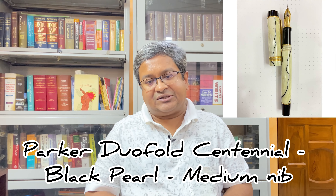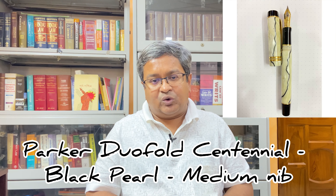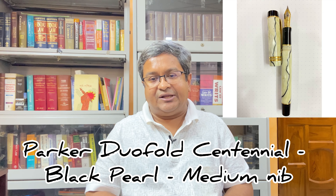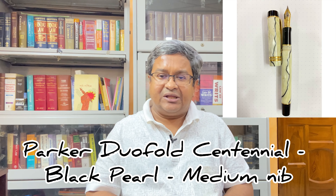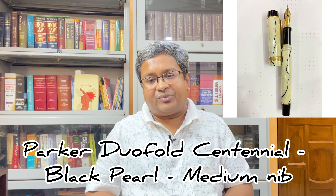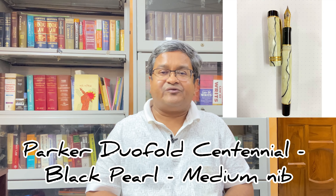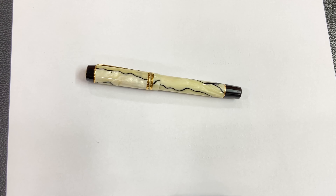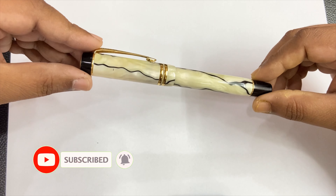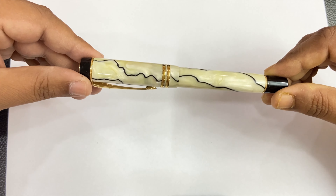For today's review, I have a Parker Duofold Centennial in Black Pearl version with a two-toned medium nib, which I bought way back in 2018 and which still gives flawless service to this day, irrespective of the paper I choose to write with. So without any further delay, let us go to the Parker Duofold Centennial in Black Pearl medium nib version, which is five years old.